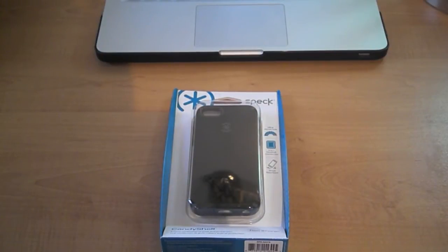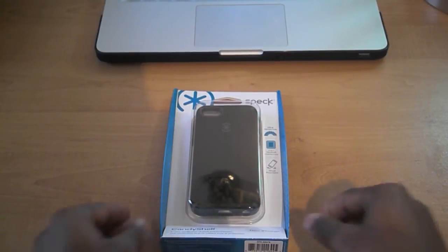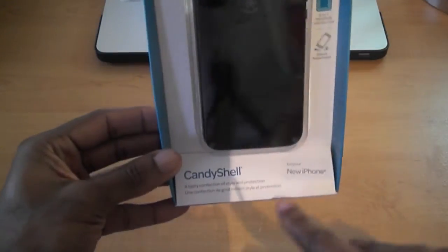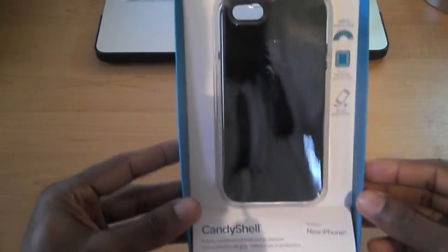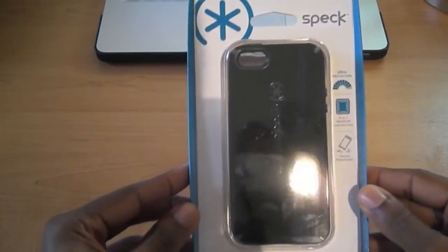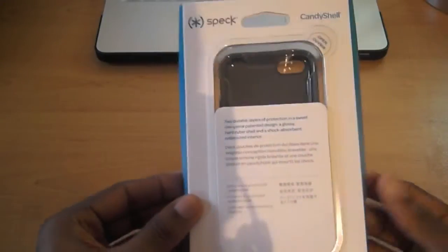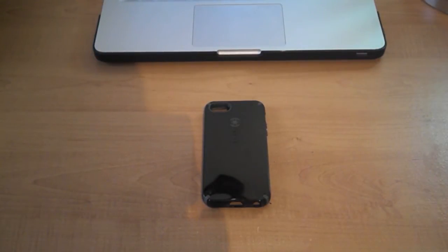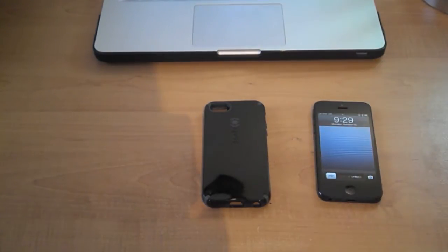What's going on YouTube, I'm back again with another case review. This time it is the Speck CandyShell case for the new iPhone 5. As you can see it says 'the new iPhone' on the packaging. This is the black and slate version, and here the case is fresh out of the package, and here I have an iPhone 5.